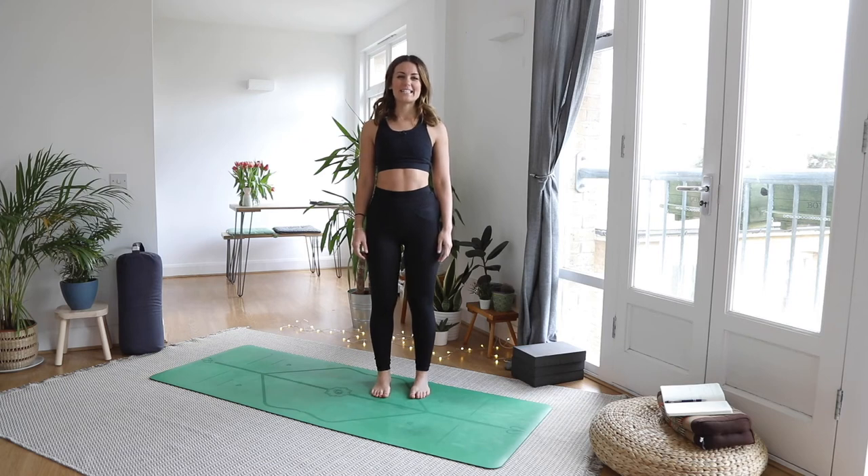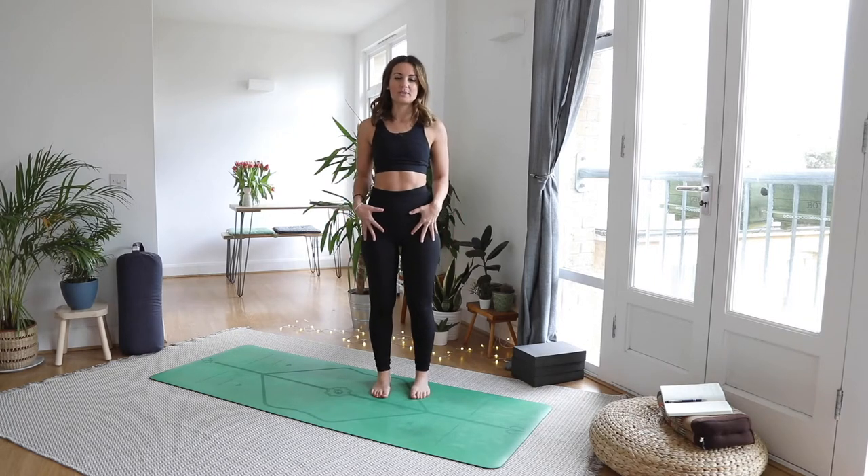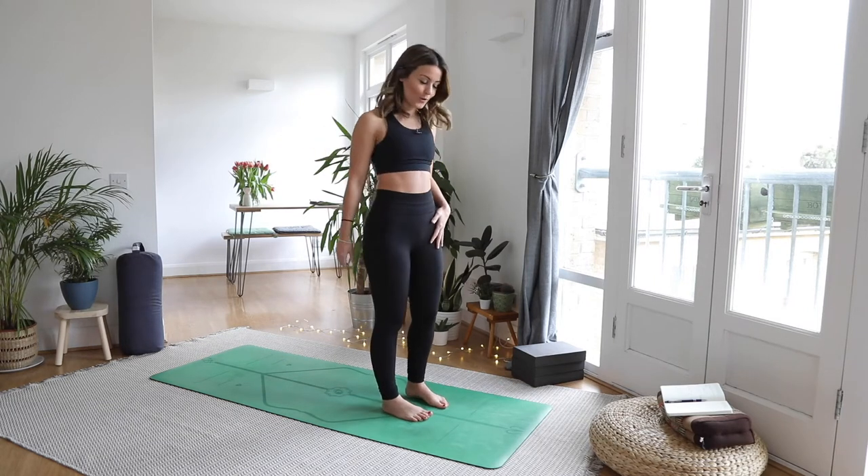Hi everyone, welcome back. Today's yoga flow is going to be for post walk, so we're going to be looking at the muscles in the legs and the hips. We're going to start standing — I assume that you've just been on your walk and you're back home.